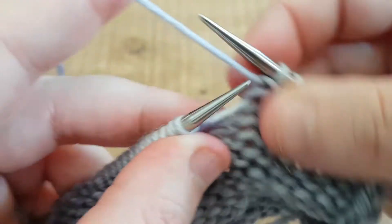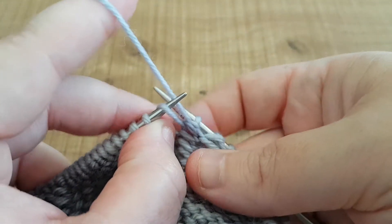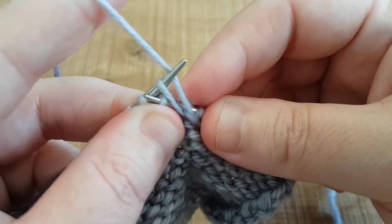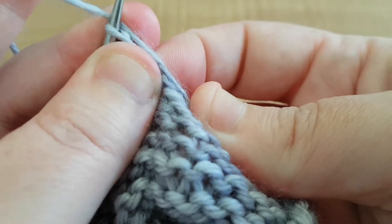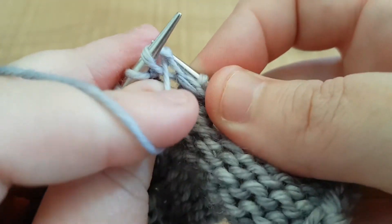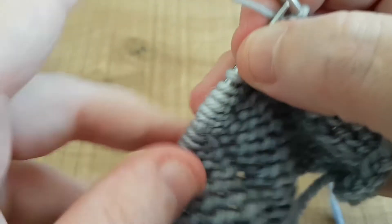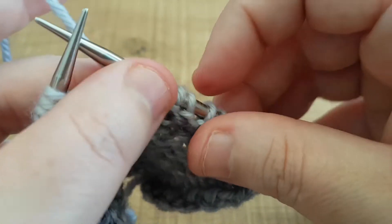Okay, so we purl into the back — we pick up our bar from the front to the back, then we scoop it up, make sure we're in the right place for purling, and purl it. And there we've made one left purlwise.